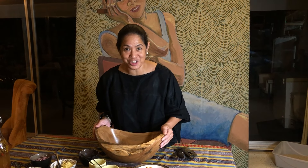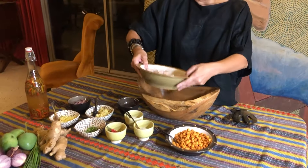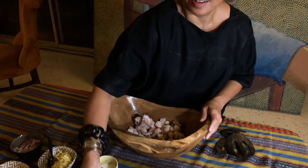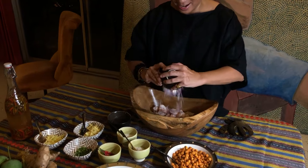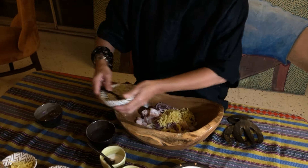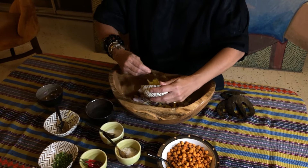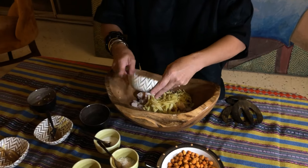Kinilako is a very simple dish to put together. All you need to do is take the fish, cubed in this size, and we add all the dry ingredients — from the onion to the ginger, some of the green mangoes, and the chayas.